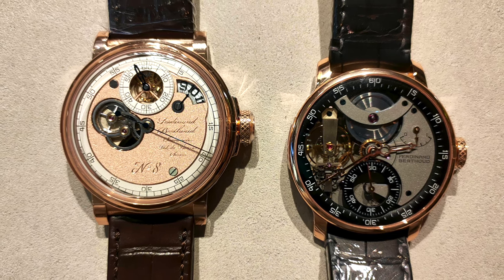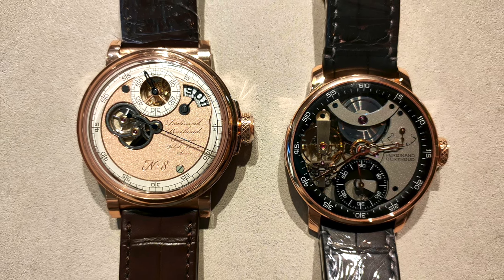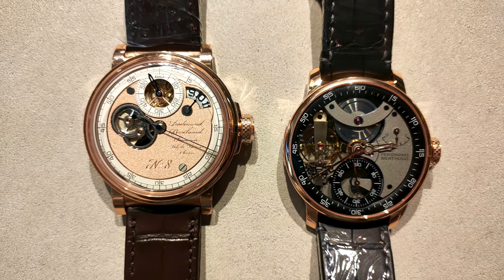Welcome to Watch Chat, where we chat about watches and other facts of life. Ferdinand Perrou's masterpiece just reminds me of the most scandalous artwork by Marcel Duchamp.